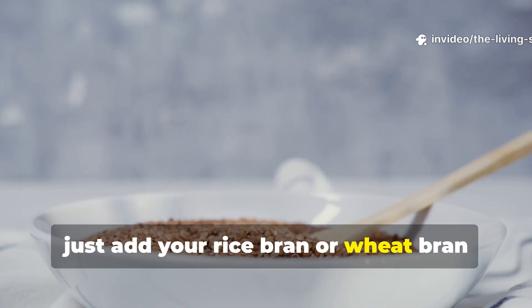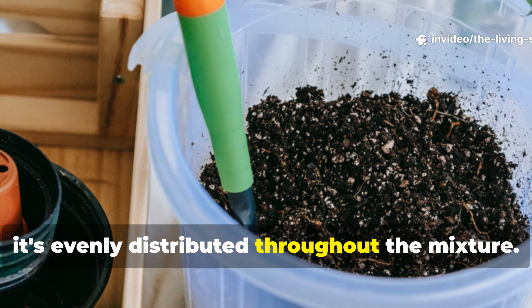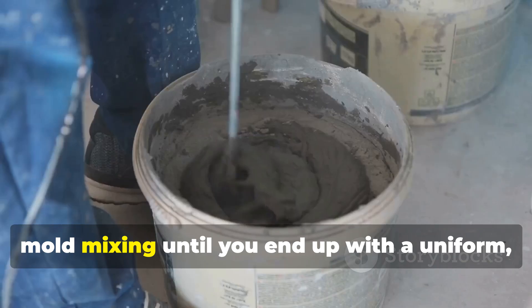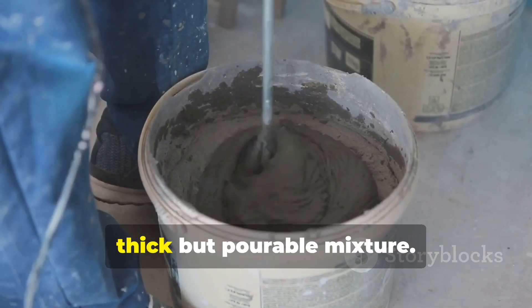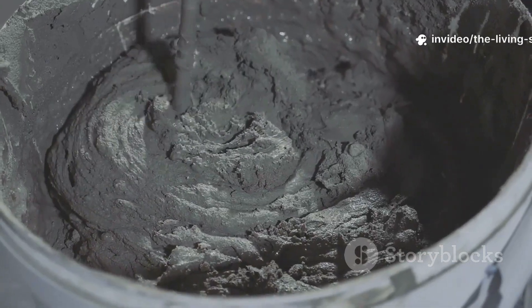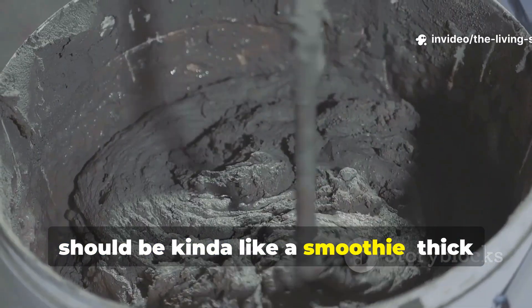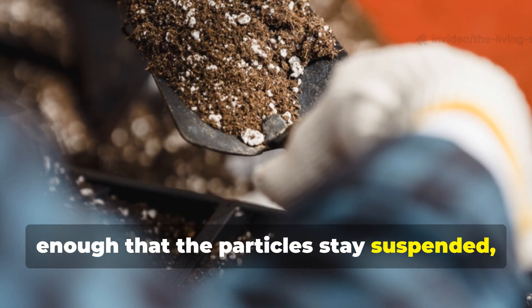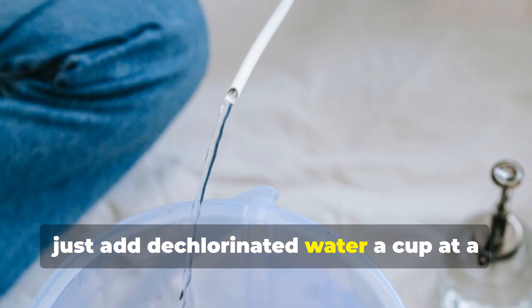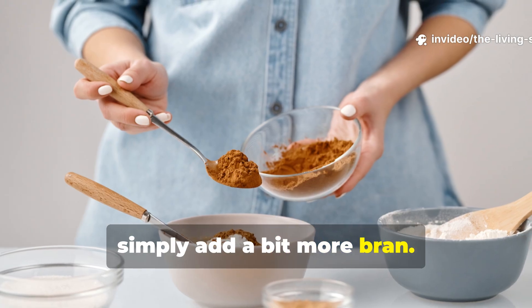Combine the clay slurry with your molasses solution in the 5-gallon bucket, mixing thoroughly. Next, add your rice bran or wheat bran gradually while stirring, ensuring it's evenly distributed throughout the mixture. Finally, add your compost or leaf mold, mixing until you end up with a uniform, thick but pourable mixture. The consistency you're aiming for should be like a smoothie — thick enough that the particles stay suspended, but still thin enough to pour. If it's too thick, add dechlorinated water a cup at a time; if it's too thin, simply add a bit more bran.